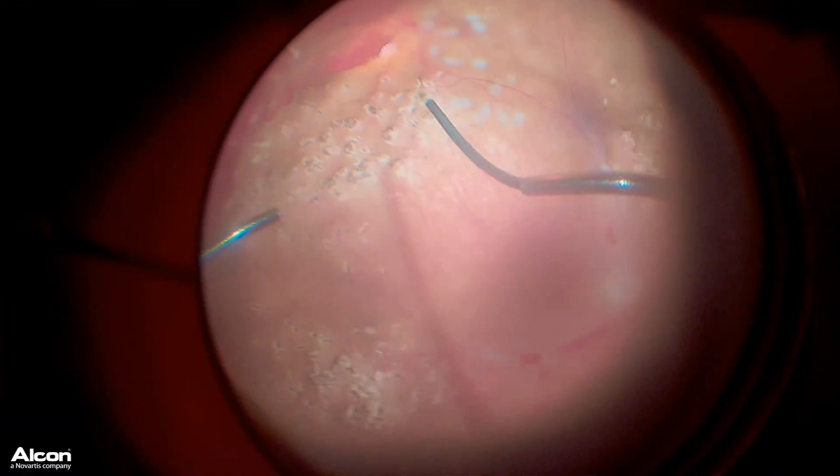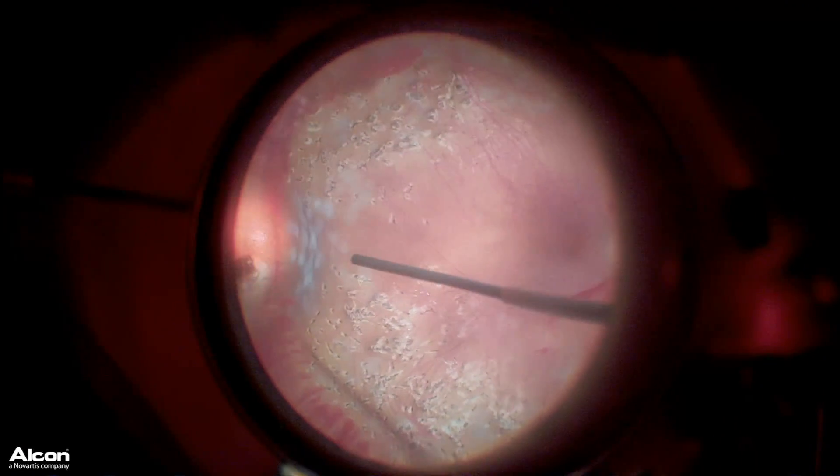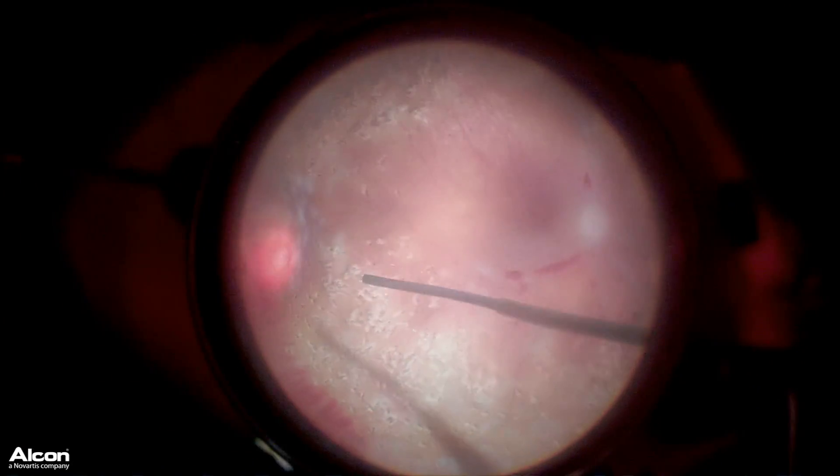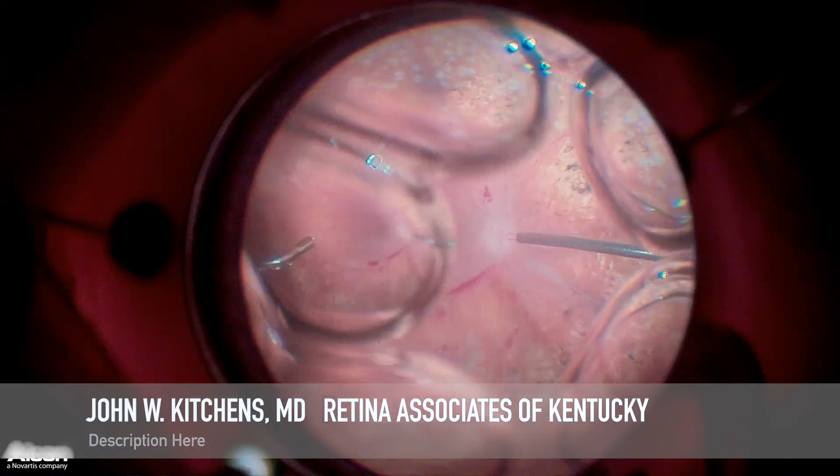One of the things we like to do, if a patient has not received a full amount of laser treatment, is when we're done with our peeling and have removed all the scar tissue, apply adequate laser to the peripheral retina.